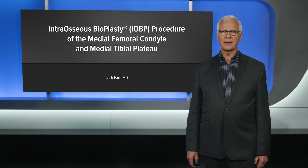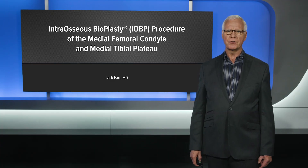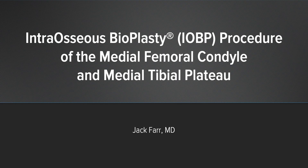Hi, I'm Jack Farr. I'm from Indianapolis, Indiana, and I'm going to share a few cases with you on interosseous bioplasty.